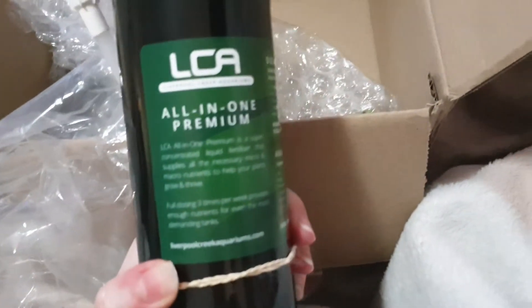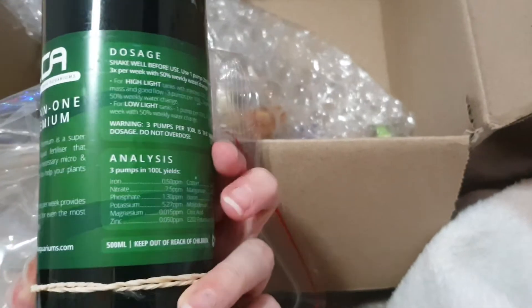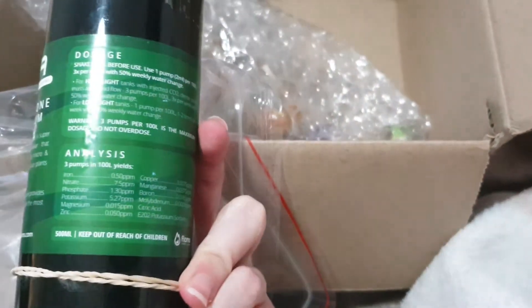If we look at this LCA all in one — premium liquid fertiliser, three times dose. So that's a good amount of nitrate, phosphate, potassium. So that's three things I got.